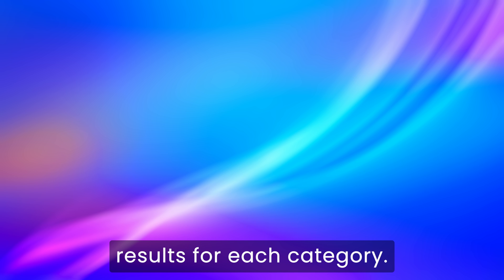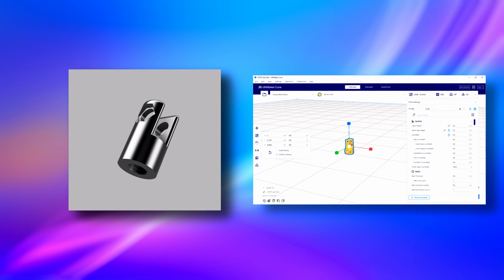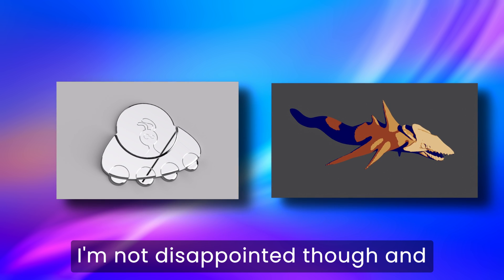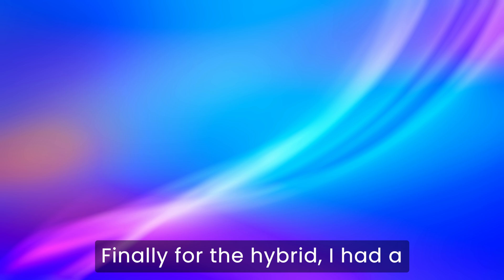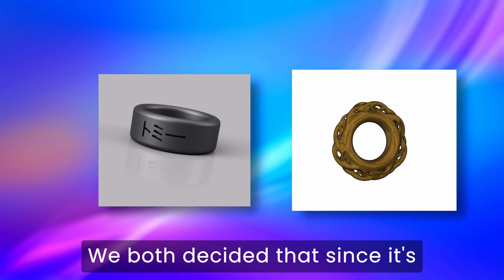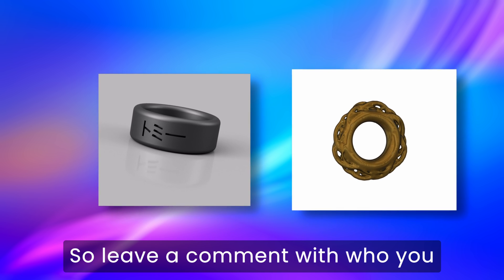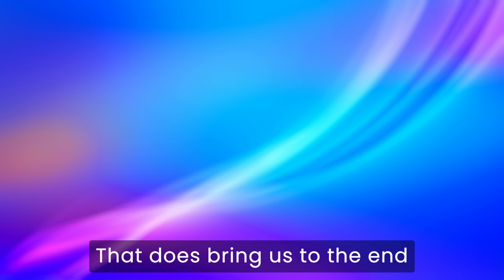Now it's time for the final results for each category. For the mechanical, since Miles' design wasn't properly scaled, it was an immediate forfeit, therefore I won that round. For the organic, I knew from the start that I wouldn't stand a chance, and I was right — I'm not disappointed though, and neither is my opponent. His fish is truly one of the 3D models of all time. Finally, for the hybrid, I had a discussion with Miles to see what we both thought. We both decided that since it's kinda hard to tell who should win, we could leave the decision to other people. So leave a comment with who you think should win the round, and if you want us to do a video like this again, let us know. That does bring us to the end of the video though, so thank you so much for watching, and hopefully I'll see you again soon.